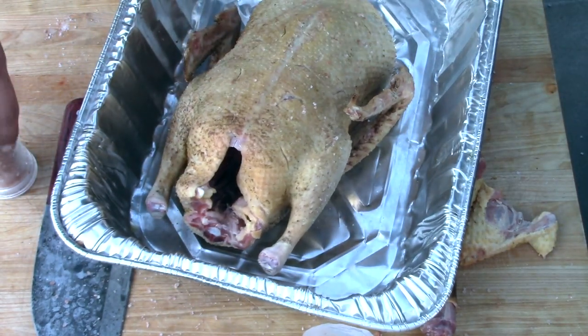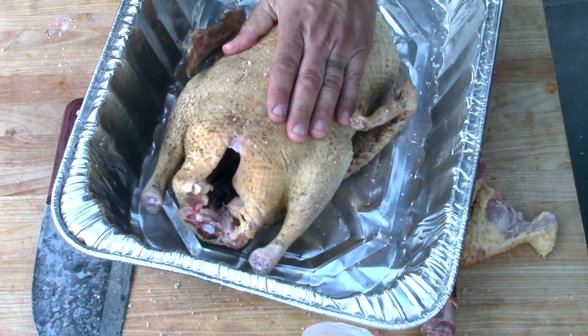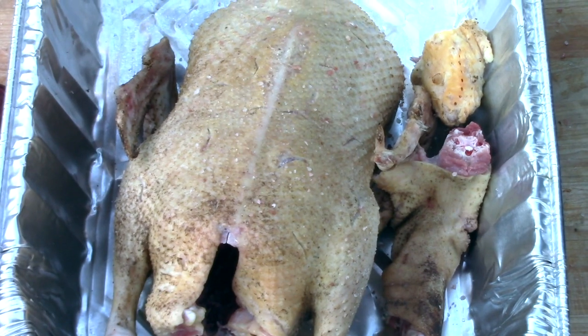Spray a little water on it to moisten up the skin so the salt sticks. I'm going to go ahead and put this into the fridge and see y'all tomorrow. I'm going to try to wear the same shirt and hat so it looks like it was all filmed the same day — but it wasn't.